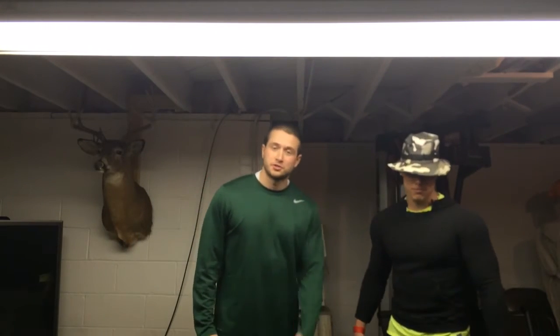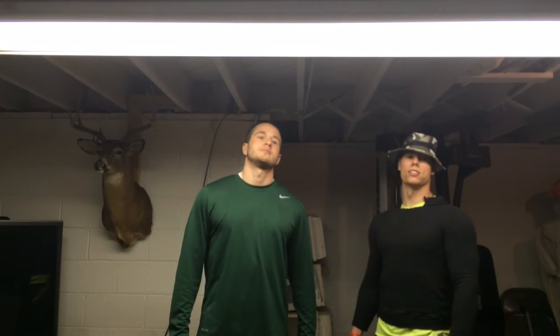Well folks, we sure do hope you enjoyed our video. Banana Brothers out.